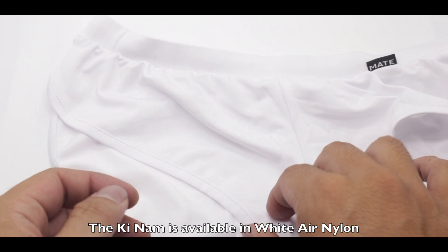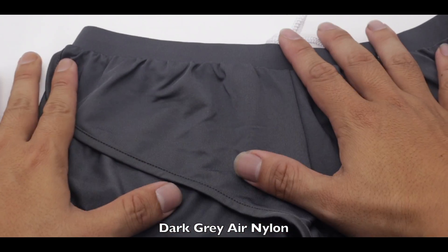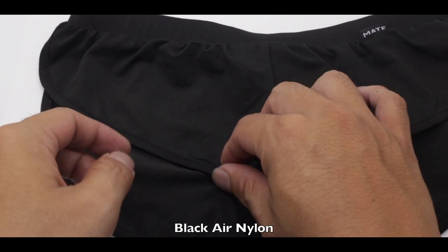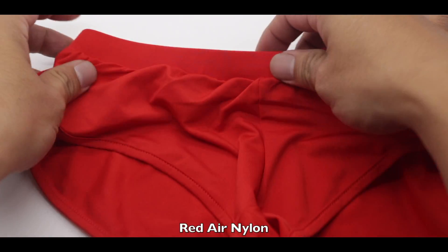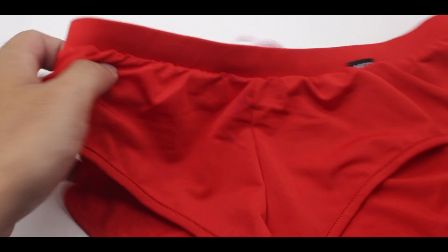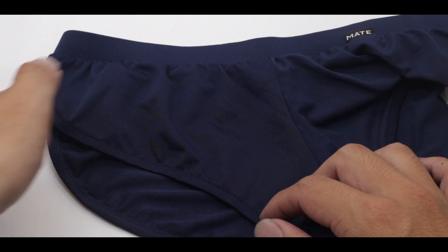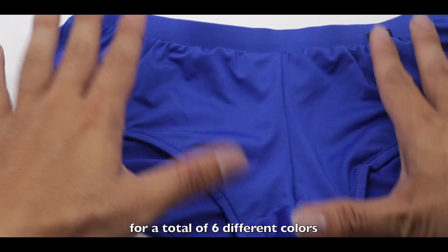The Key Numb is available in white air nylon, dark grey air nylon, black air nylon, red air nylon, navy air nylon, and royal blue air nylon — for a total of six different colors.